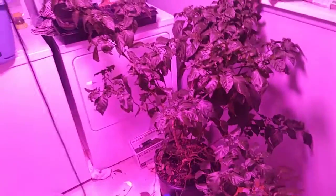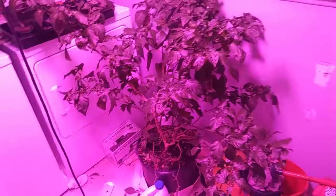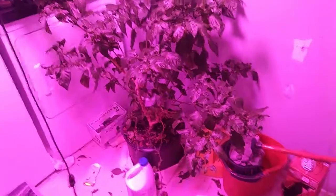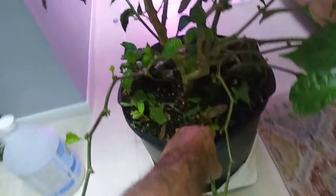I'm going to take this one back outside here in a second. My Trinidad scorpion pepper plant - this is my good one, my other one is outside. I learned something over the last 8 days. Let me take this out - it's so heavy and full of water, I'm going to drag it through the house to get it out.